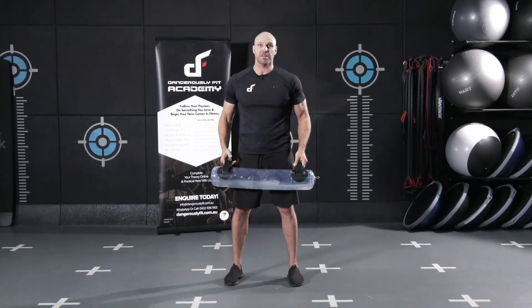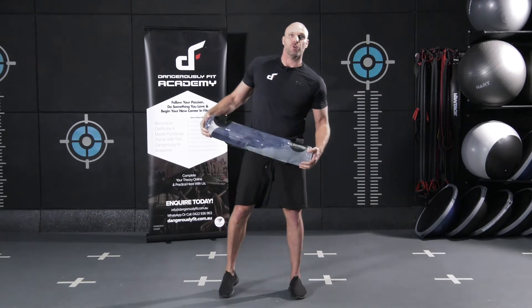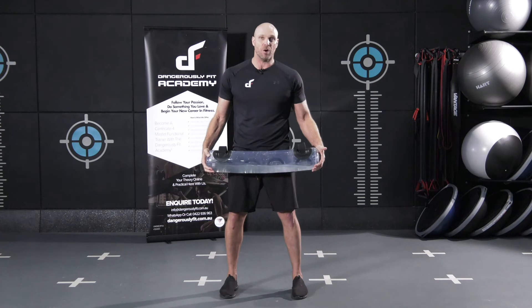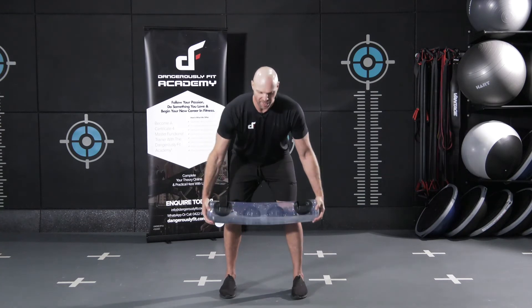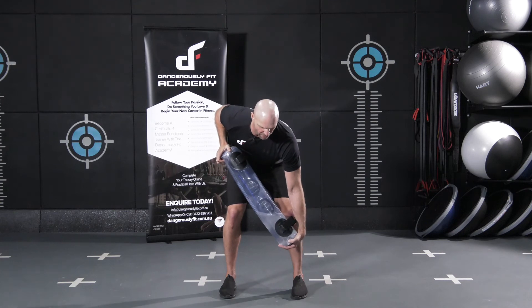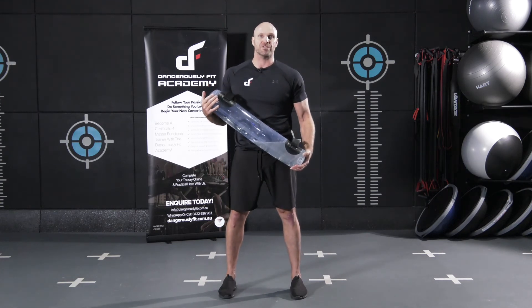The fourth one is a tilt lift, and this is more of a unilaterally loaded lift. So one side is just going to be holding and stabilising the weight, and the other side is going to be lifting. I can tilt the bag from one side and increase the load on one side, which is going to be more of a unilateral load.